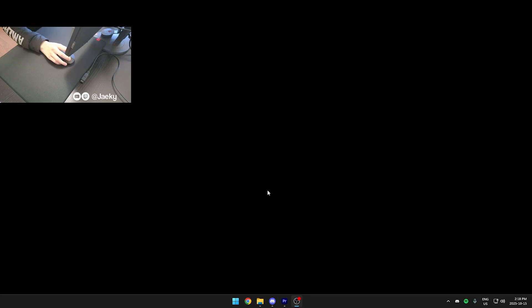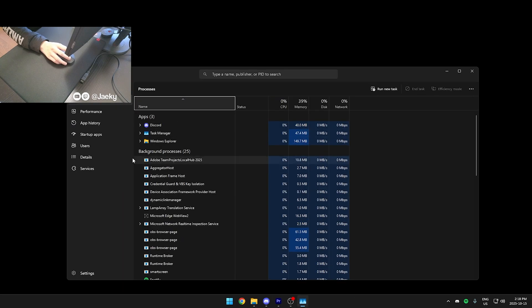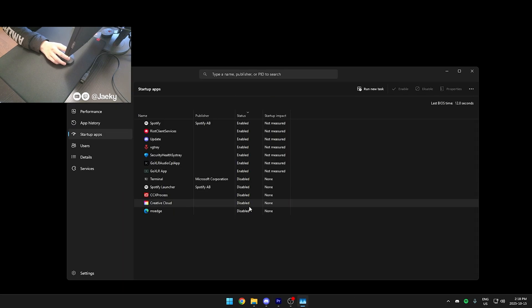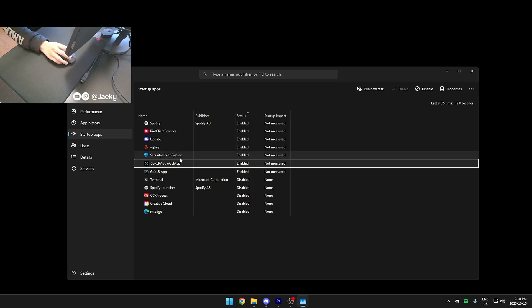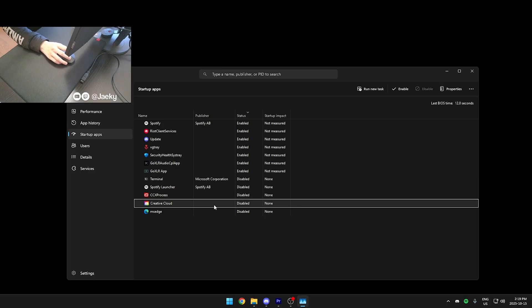Next, make sure you don't have any unwanted startup programs. Right-click on your taskbar, go to Task Manager, then Startup Apps. Disable everything you don't use, and make sure the things you do use are enabled. If there's anything in here you don't want starting with your computer, disable it.